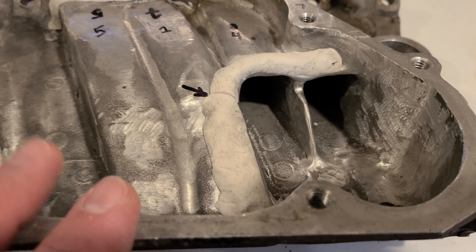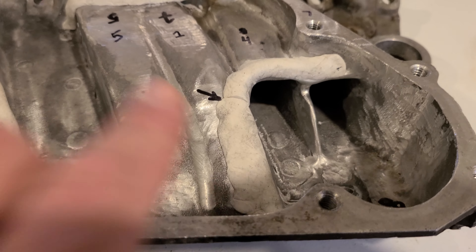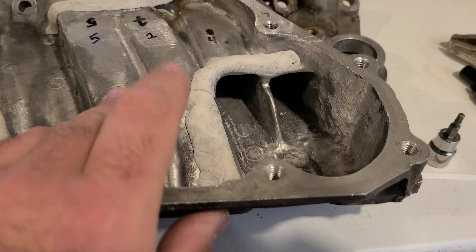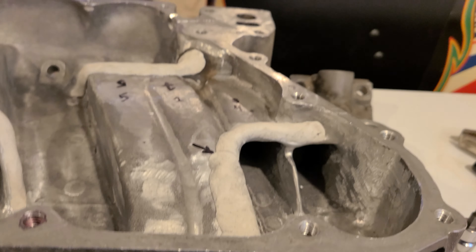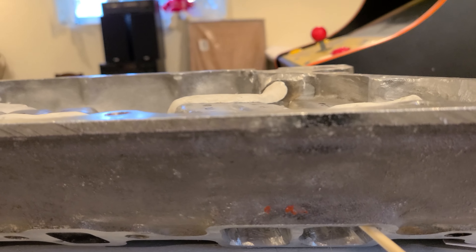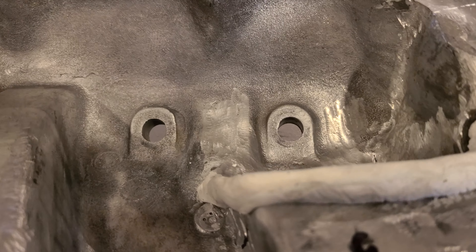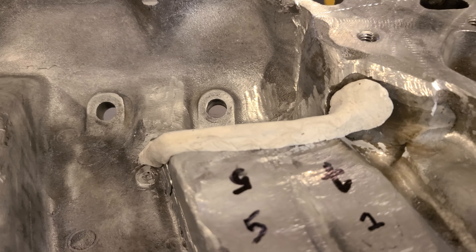I don't fully understand why the crossover ports hurt flow, but if it improves on the flow bench, they're coming out. Obviously there's some sort of tuning effect going on that we won't see on the flow bench. But Renegade doesn't have them, most intakes don't have them, and the early intakes didn't either - so I don't think you'd actually see a drivability difference.